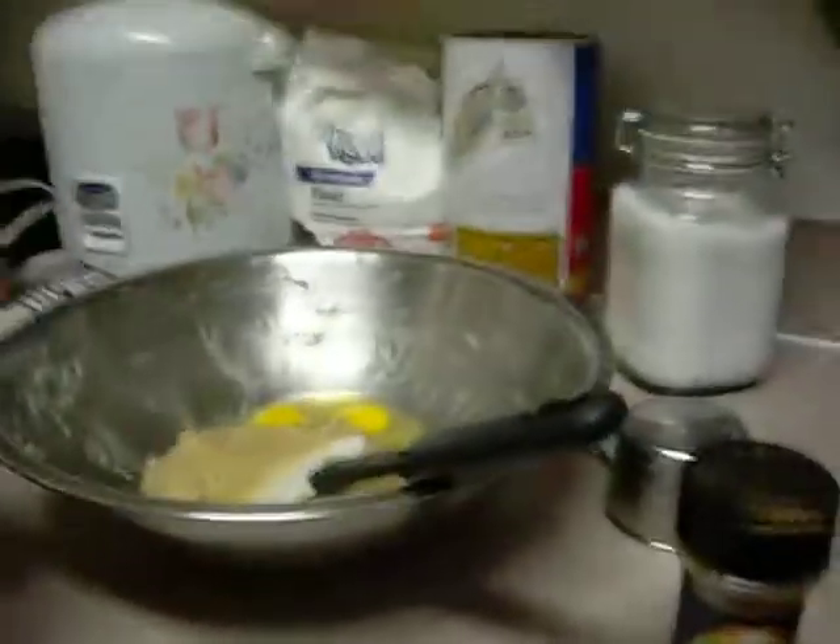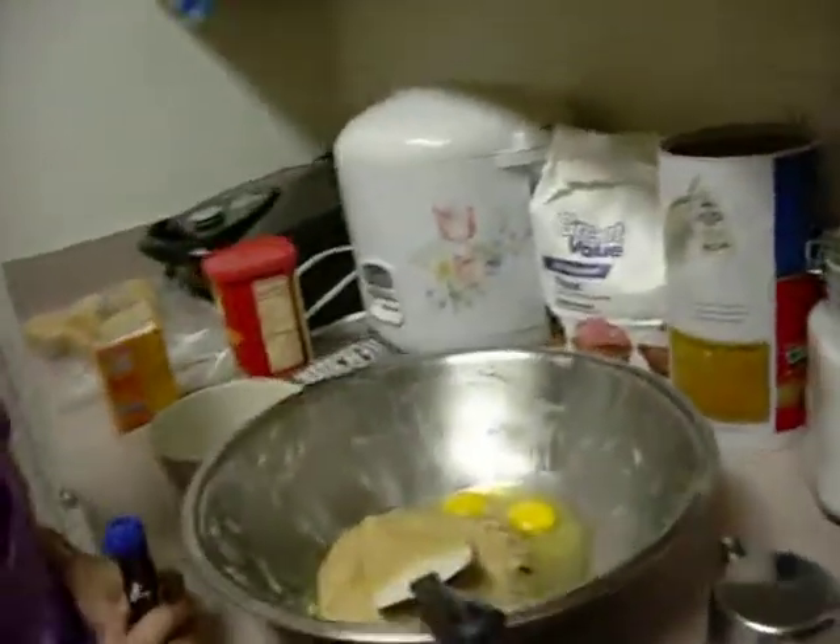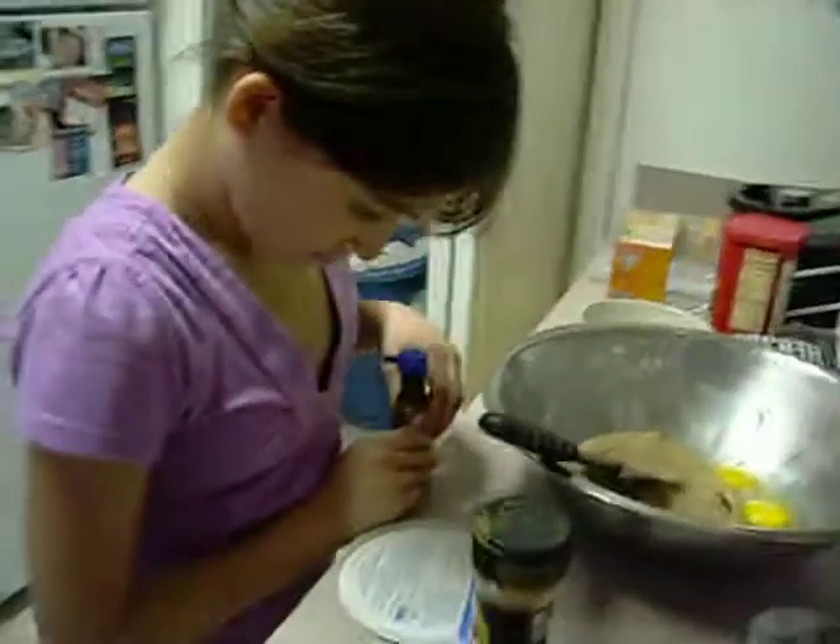Just added eggs, right? Now vanilla. Okay. How much vanilla do we need? Look on the very top, and it says ingredients. Vanilla — how much does it say we need?